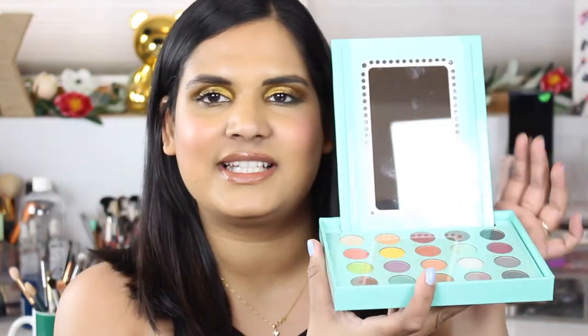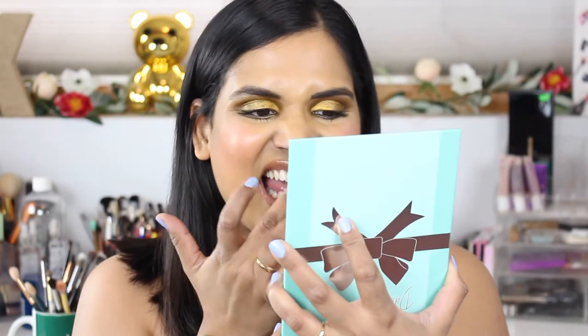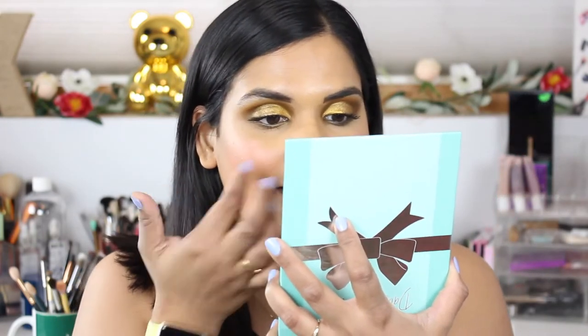The packaging is kind of strange. I think if you really wanted to, you could probably depot all of these eyeshadow pans, but it basically sets up like a little vanity. It's kind of nice how you can hold it up and use it when you're doing your makeup.